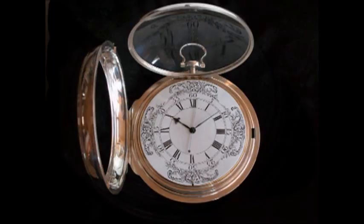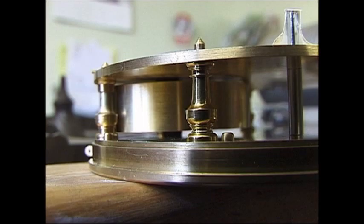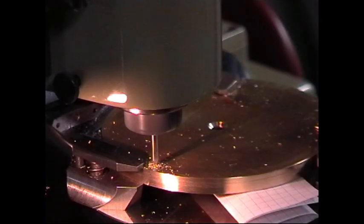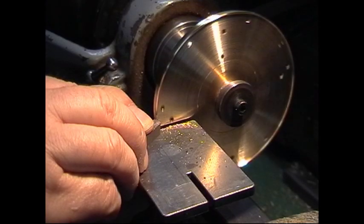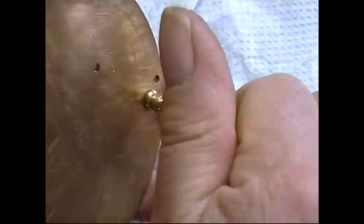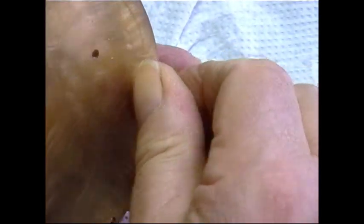I won't make a replica — I'll simply make another one. The first thing to do is to make the movement frame. Here we are starting to drill the many holes and turning the recess where the dial sits. Screwing the pillars in; they too will be riveted.